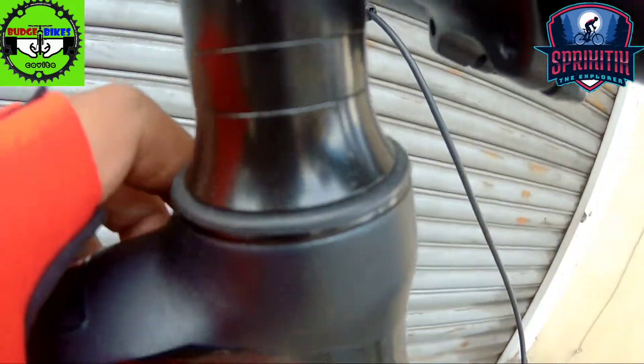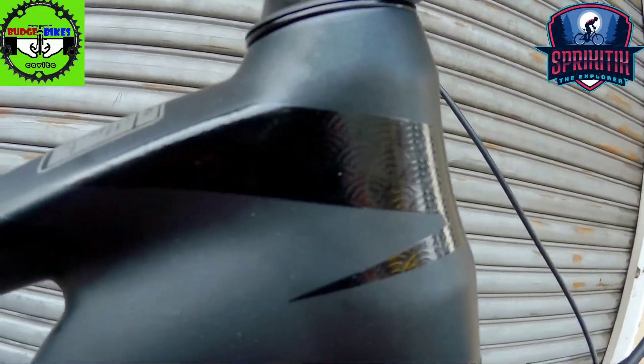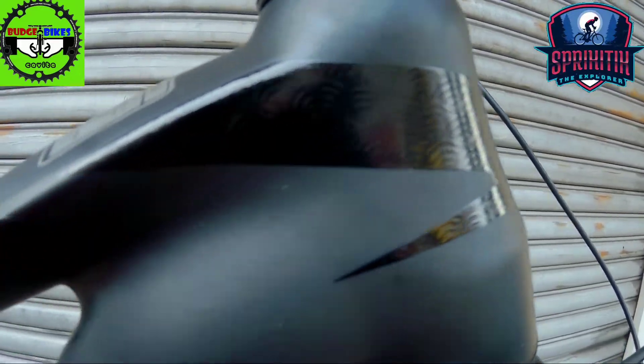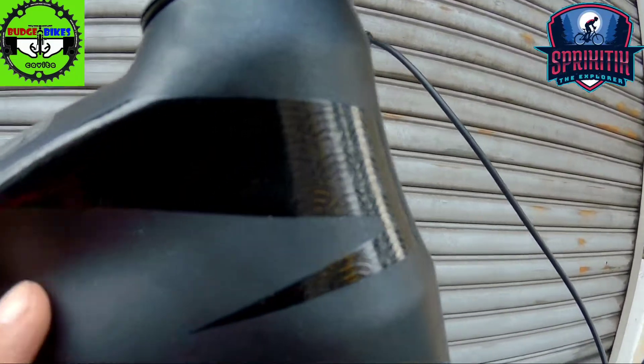So pagdating naman sa kanyang head tube mga spigitik, makinis, maputi sya. Pero ba't ganon? So ito may unting decal sya dito, maganda, may pagka rainbow yung kanyang design. Napakainam, makinis.